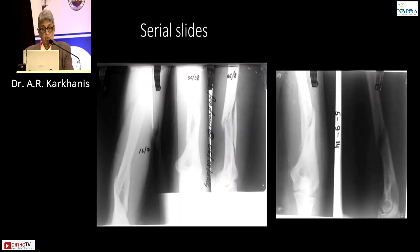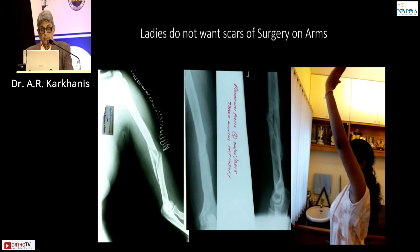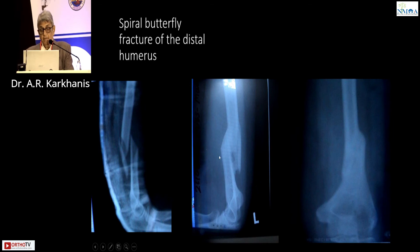These are his extension and flexion. One more patient — you have a series here: 16th July, 6th August, 6th August, and 5th September. You can find the union occurring. It must be stiff and it must show callus, otherwise you have to abandon treatment at the end of six weeks. The brace is made of material but it must be snugly fitting with Velcro strapping — that is a must, and he has to keep it 24 hours; he can remove it for bathing. Another lady, no scars. This is how the fracture was, and this is how it united. Comminuted fracture — union. One more case: spiral butterfly — union.